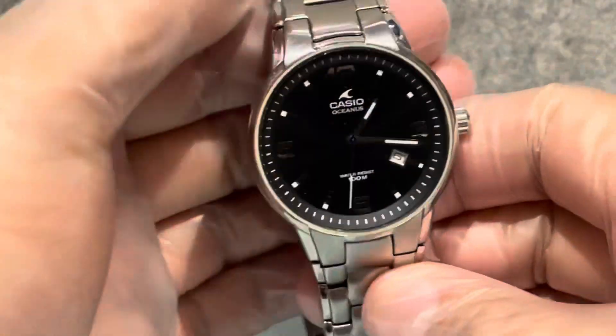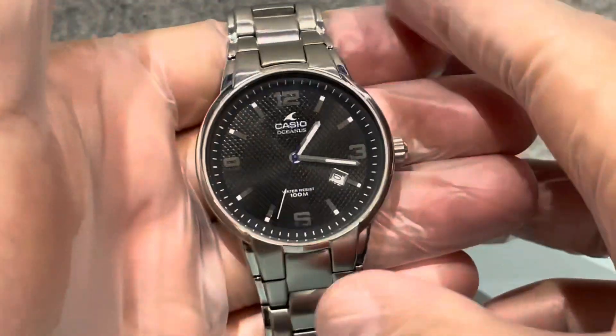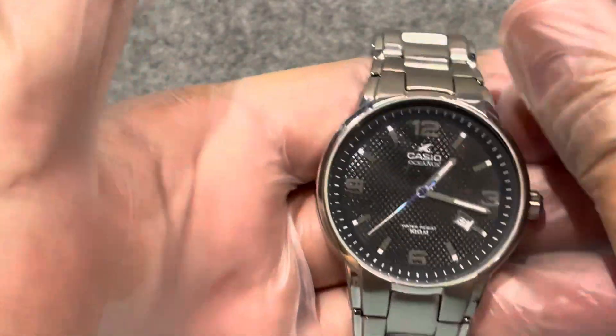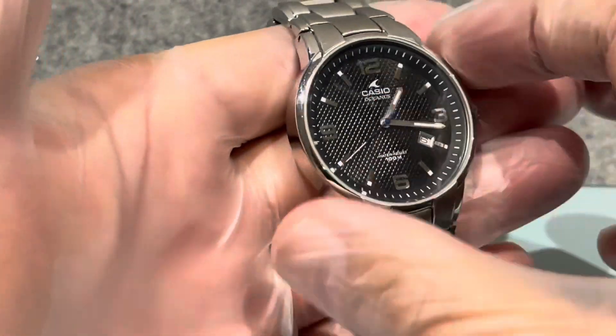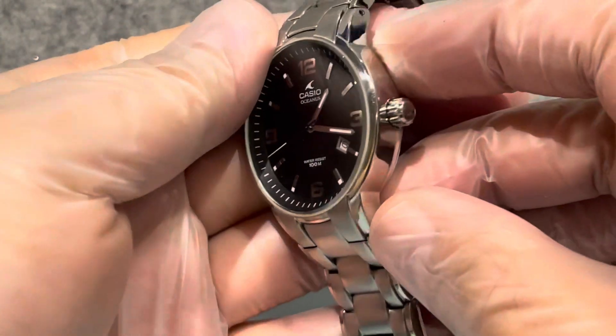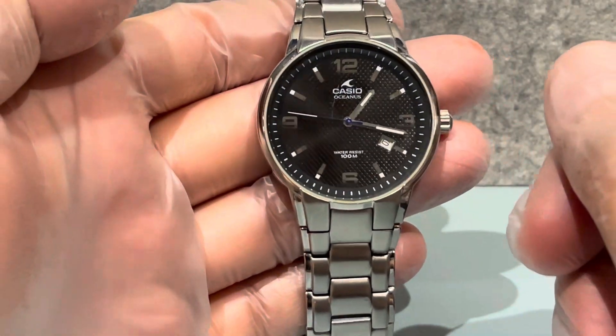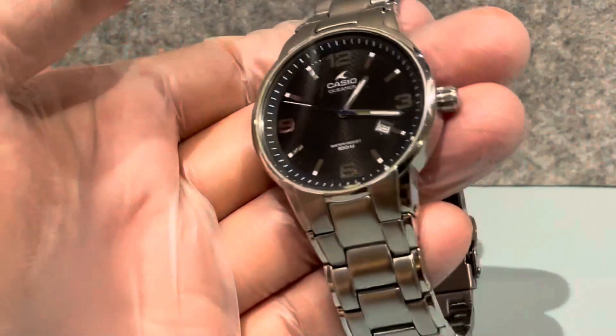It's not as scratched as it looks - the lighting in this office is diabolical. Would you like to see a video on this? It's a bit different to what I normally cover. Right, that's it for now - if you enjoyed it, thumbs up, thanks!